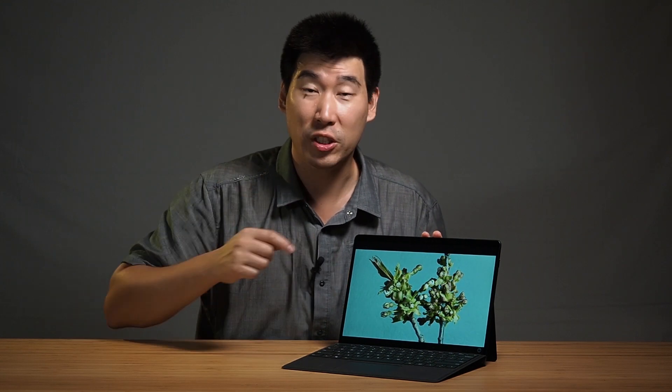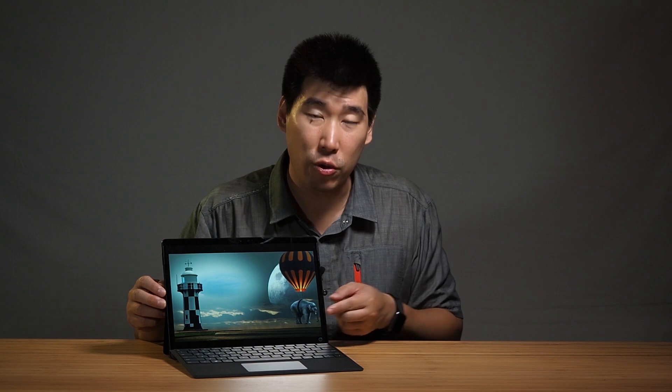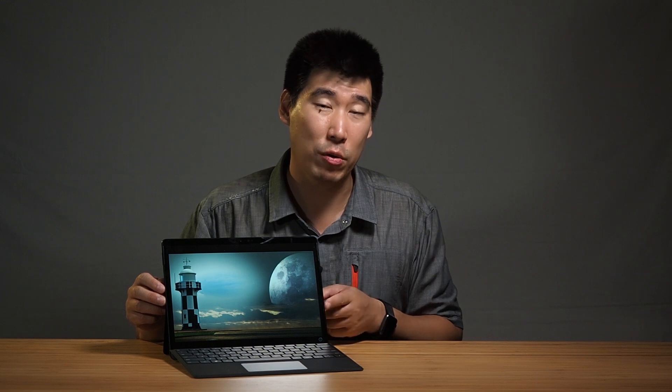I'll actually measure the speaker volume in my in-depth review. Having spoken with Microsoft, I do know that the Thunderbolt ports can charge the Surface Pro X, but they won't do quick charge. For quick charge, you need to go back to the Surface-provided power adapter or use the Surface Dock.